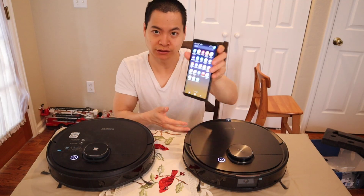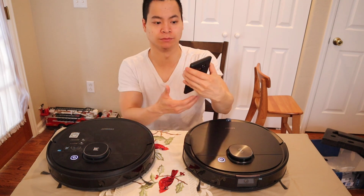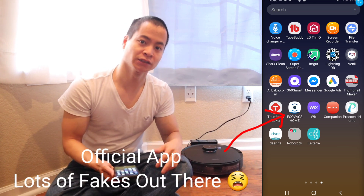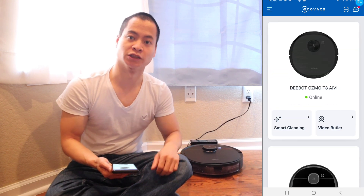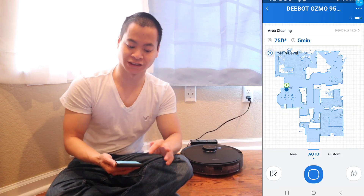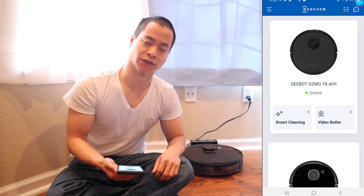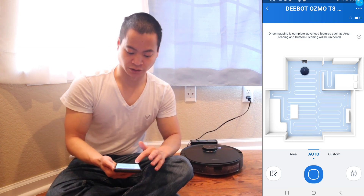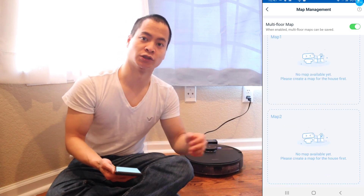I've been using the Galaxy Note 9 and also the iPhone 8 for testing, and the Ecovacs home app has been running really well on both platforms. I got the T8 all paired up. It's the same app as the Deebot 950 — the Ecovacs home app — but the menu is a little different. Since I own both robots, two robots display on the home screen. For the T8 I have two sub-menus: smart cleaning and video butler. Make sure you enable multi-floor mapping if you have a multi-level house — that's very important.